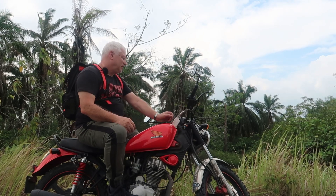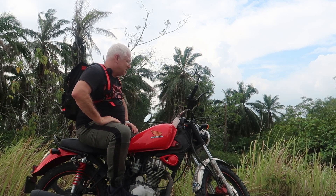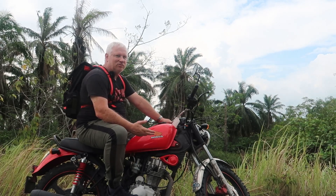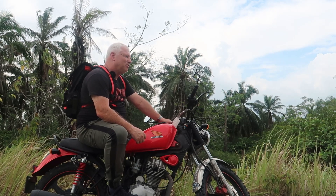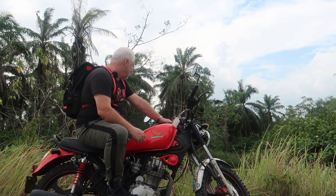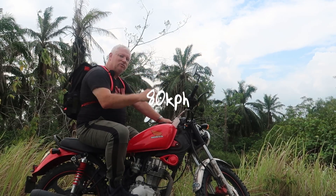This bike — it's hard to tell because I need to get a GPS and do a proper speed test — but it struggles to hit maybe 110 on the clock, and the clock is wildly inaccurate. 110 is kilometres, so that would be just over 60 miles an hour. It's probably more likely that the true speed is somewhere around about 50 miles an hour.